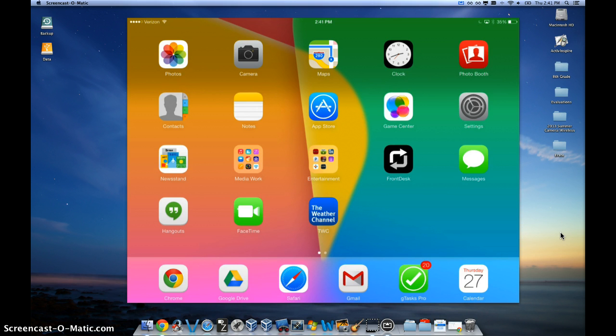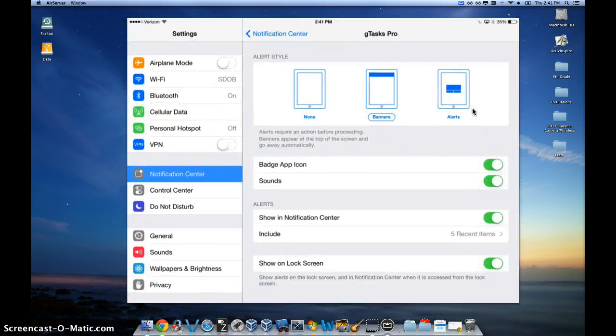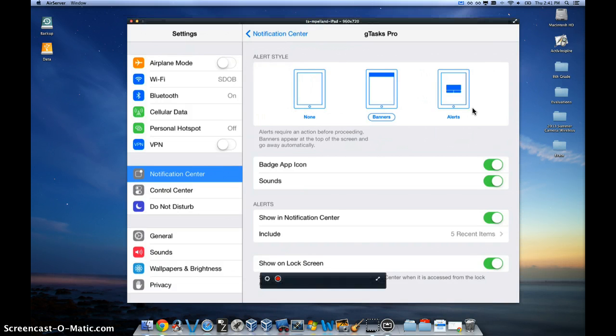To set up your iPad to be a personal hotspot, simply click on the settings tab. And on the left hand side where it says personal hotspot, go ahead and click that button right there.